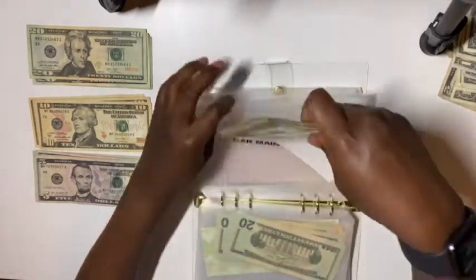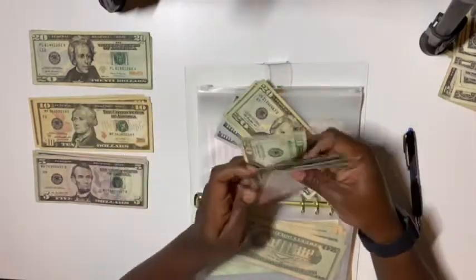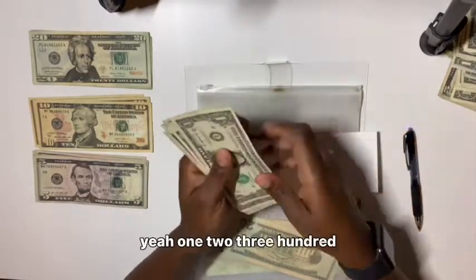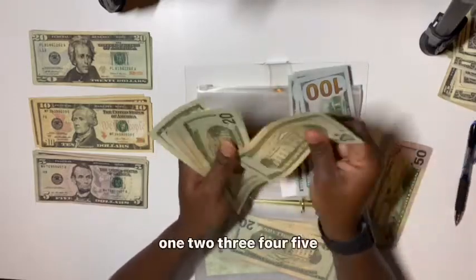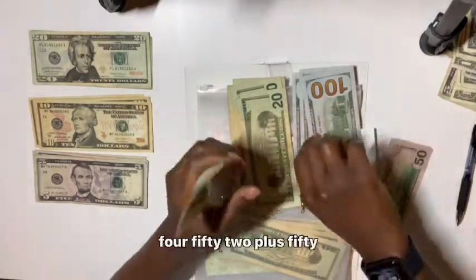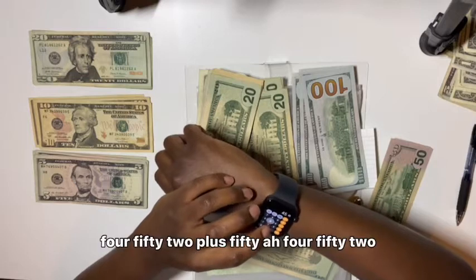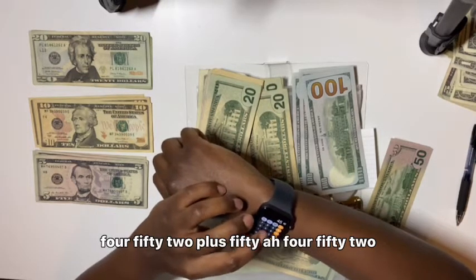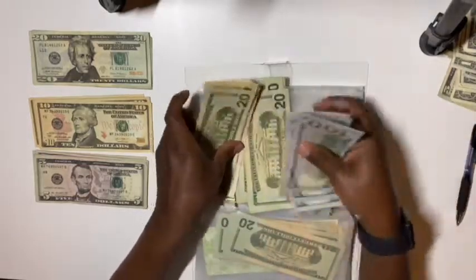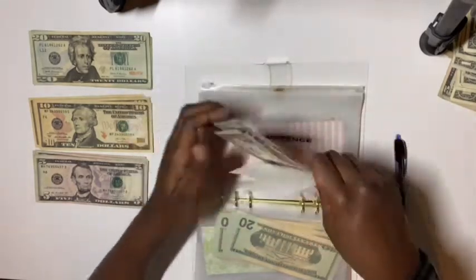Car maintenance has $582 and we'll be adding $20. After counting: $502 in car maintenance. Wait — it says $582, what did I just do? I don't know. I might have spent some. Let me move on.